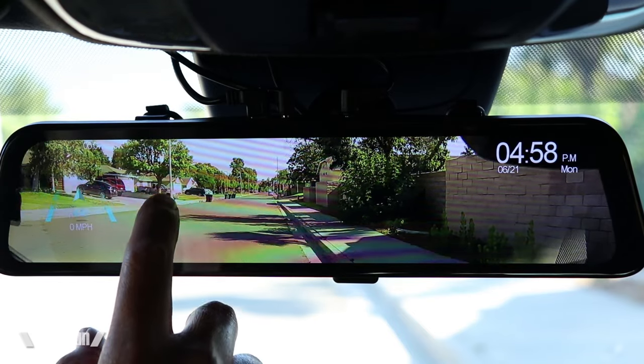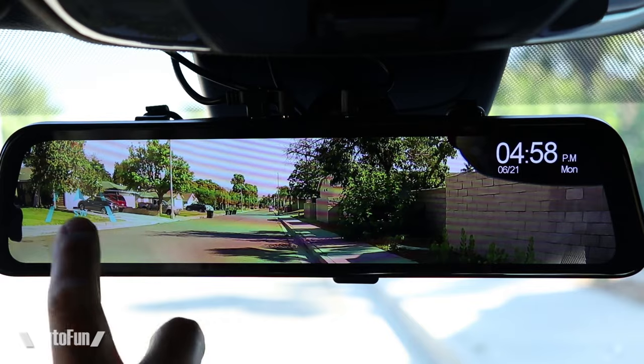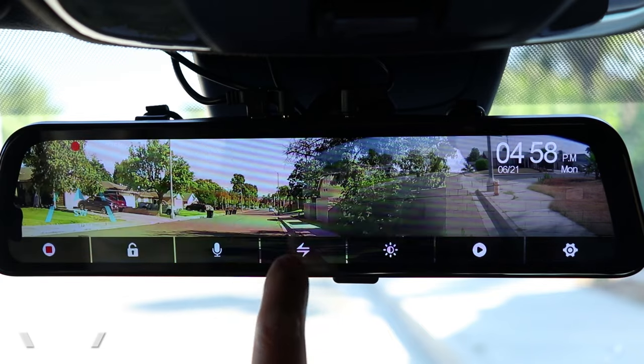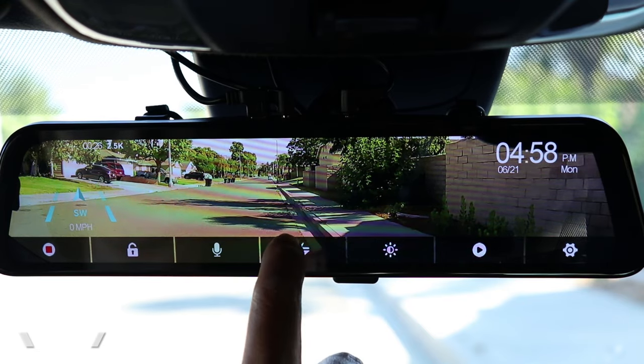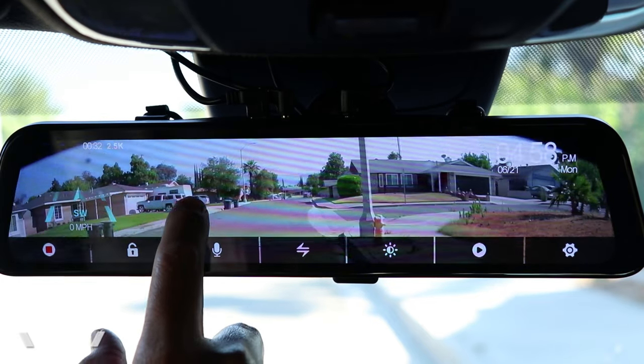You can also format the memory card entirely in one shot if you want to delete all recordings. This mirror dash cam supports memory cards up to 128 gigabytes. It does come with a 32 gigabyte card included, which is more than enough for most users. As for changing the view, I can slide my finger up and down to adjust what's displayed on the screen — the entire view is still being recorded. For the rear, I can slide up if I don't want to see pavement and want to see the cars behind me.